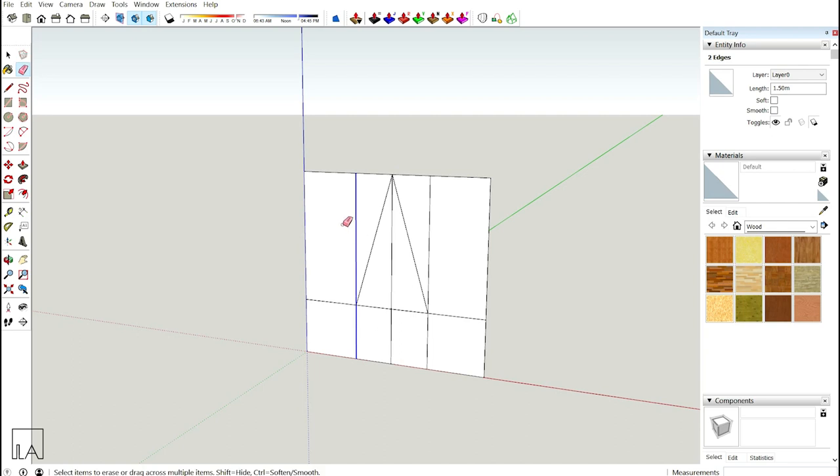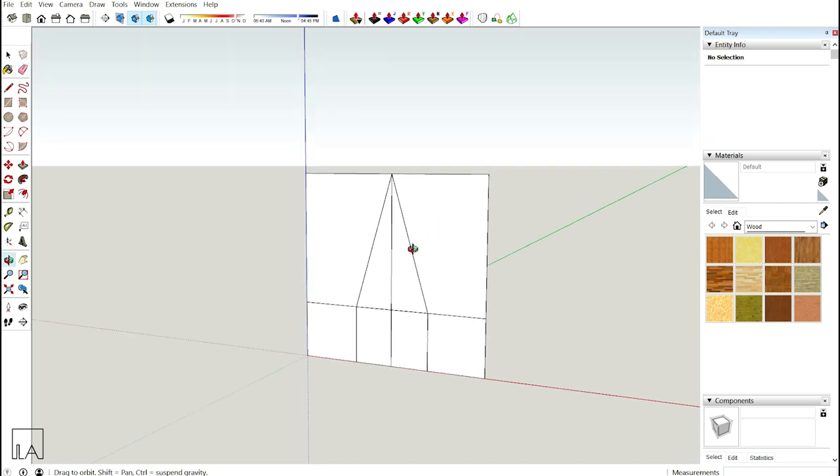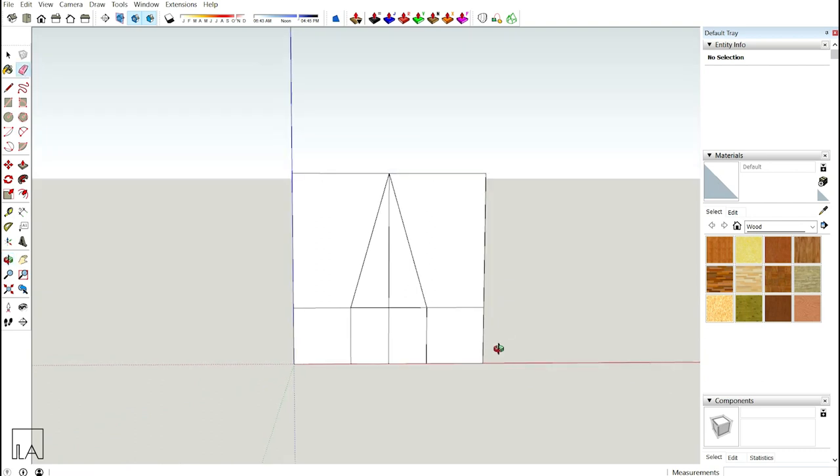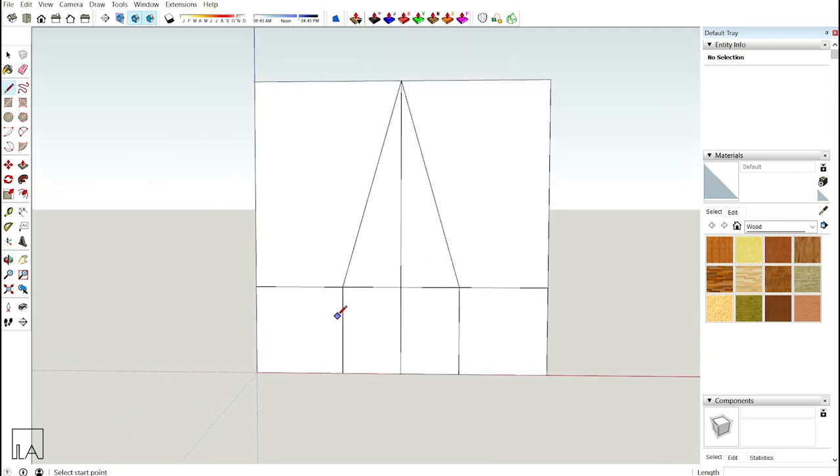Now use the eraser to erase these lines. If you want a different cross section for your base, you can do that. Use the line tool to draft the base cross section — stop here, connect it with this point, and draw a line down. Do the same on the other side. Then erase off all the extra lines.